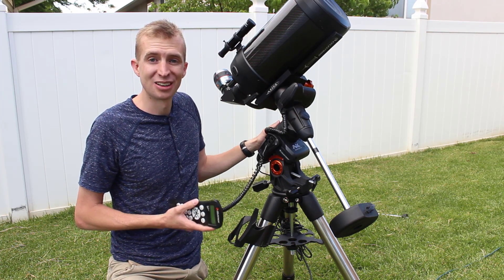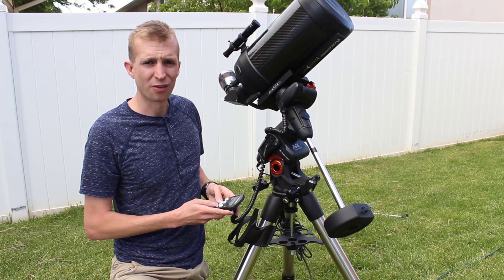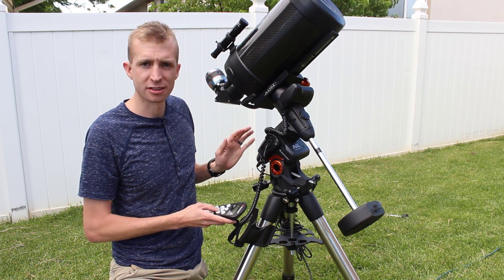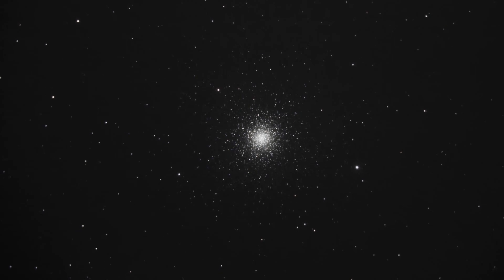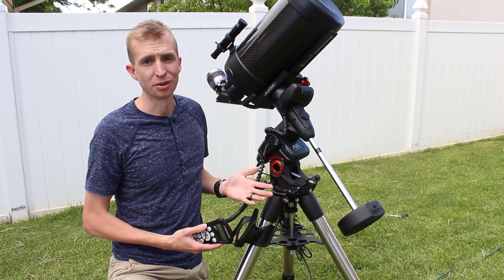This is the 10-year review of the Celestron Advanced VX. Even with a hard fall and hard use — lots of bumps, nicks, and scratches — it is a fantastic mount if you're looking to get into astrophotography, or if you want lightweight portable astrophotography. The Advanced VX is going to suit you really well.